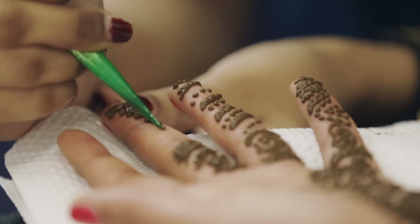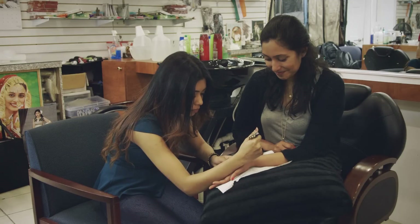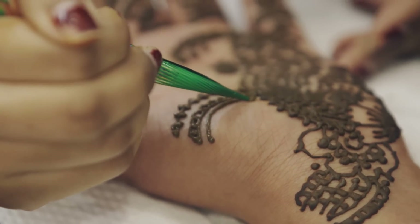You'll want to let your mehndi dry for as long as possible — at least a couple hours if you can — because the longer the paste stays on, the more saturated the designs will be. When my cousin got married, she actually slept with her arms in trash bags so that the mehndi could set overnight.